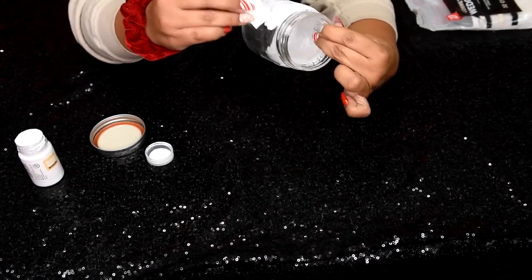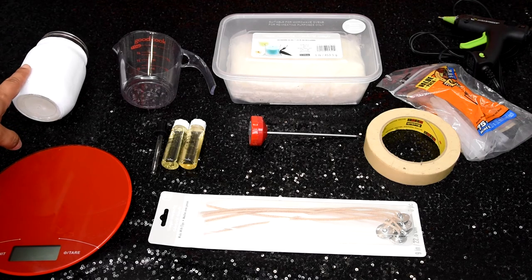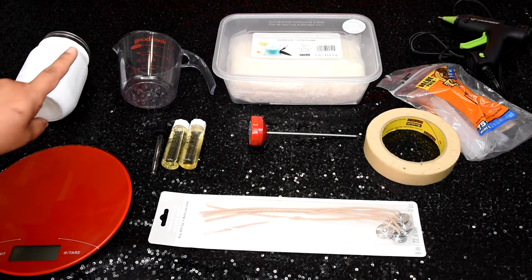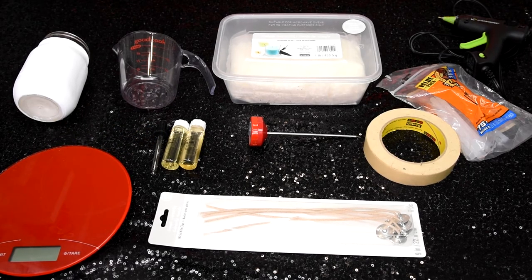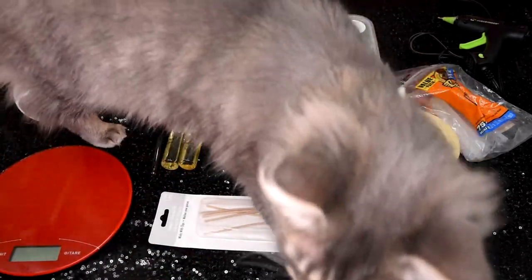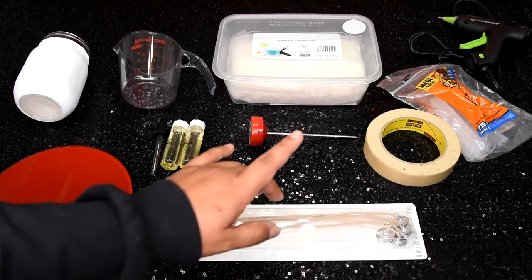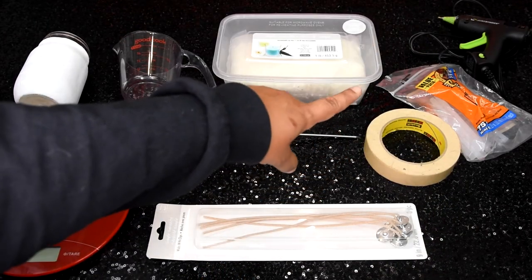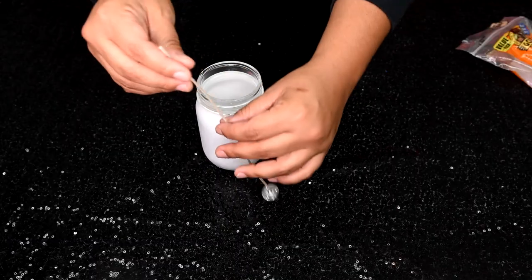For the actual candle part, here's what you'll need: a scale, the painted mason jar, a measuring cup, fragrance oils, a thermometer, your wax, your wicks, masking tape, hot glue sticks, a hot glue gun, water, a pot, and a stove. Let's get started!